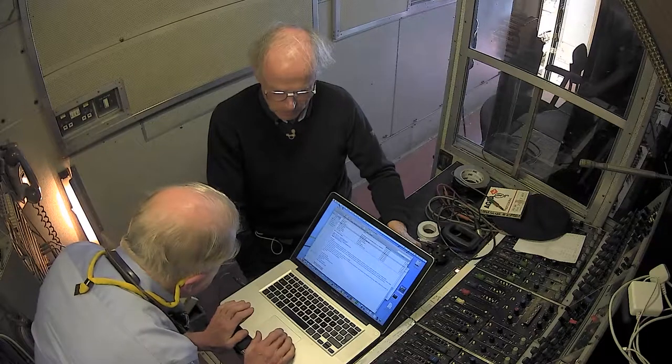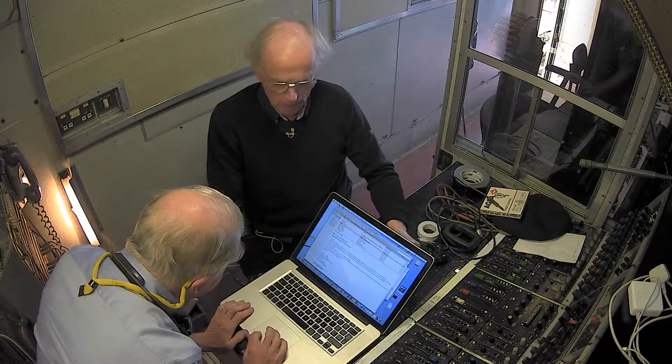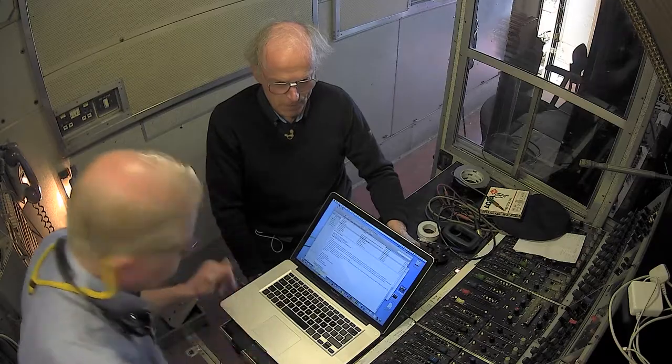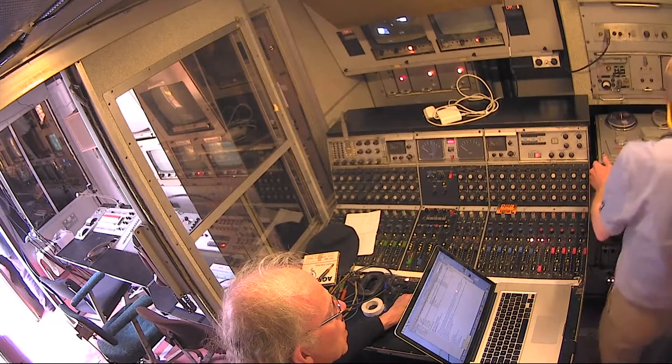So, we'll reset. Put your machine in to record. Now, there are two versions, so I'll do number one first, and then we'll do number two. Right, so, ready here.